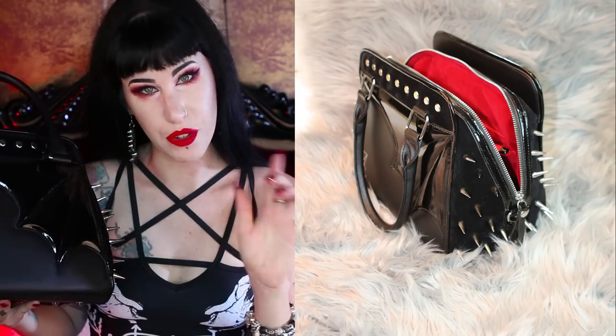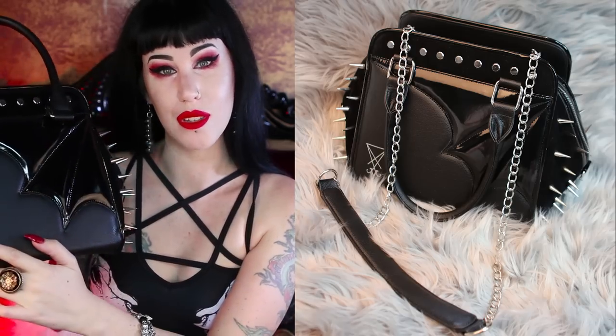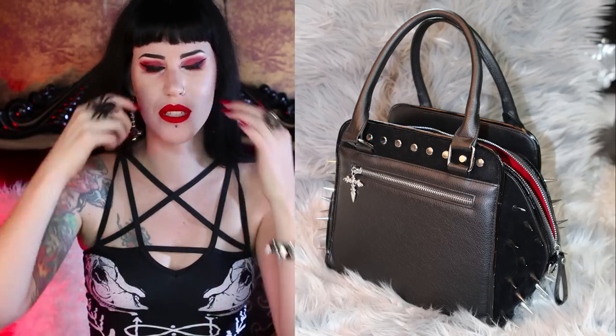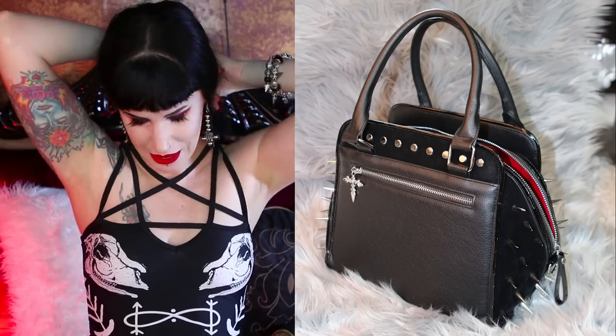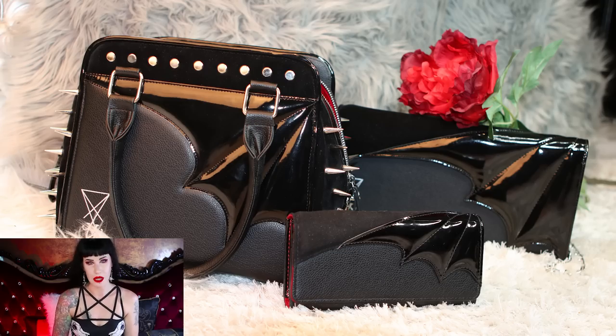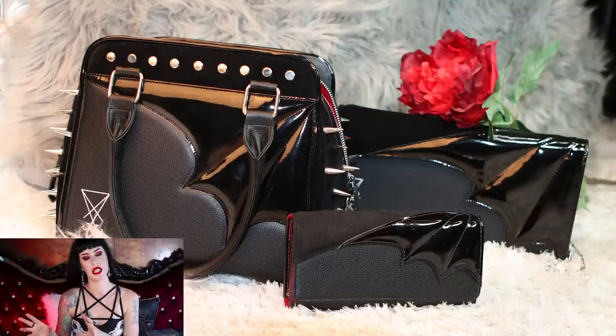Same deal as the clutch version 1 and version 2. You can order this handbag with or without the Sigil of Lucifer — that is entirely up to you. When I did the clutch there was a little bit of confusion: some people left it in the notes that they didn't want the sigil, some people emailed me afterwards and it was a bit of a nightmare. So what I've done this time is made a designated listing for the no-sigil version. If you're going to order this bag and you want no sigil, just make sure you're on the right listing.